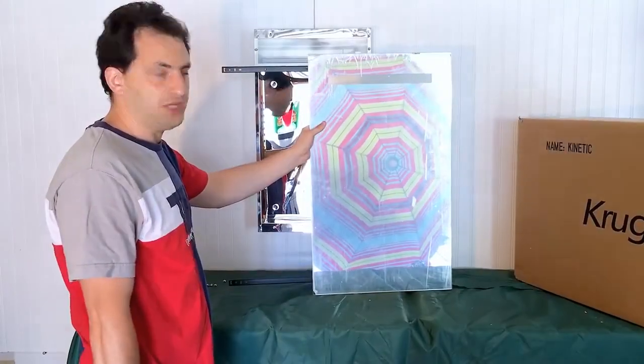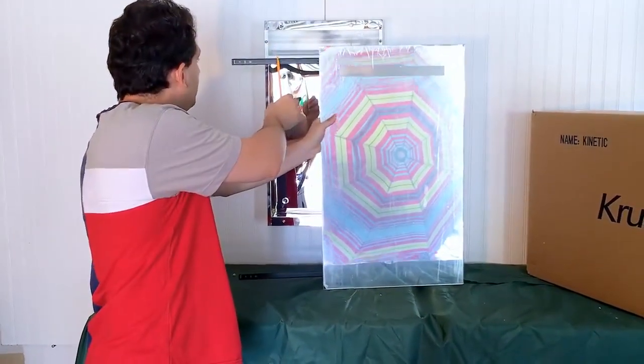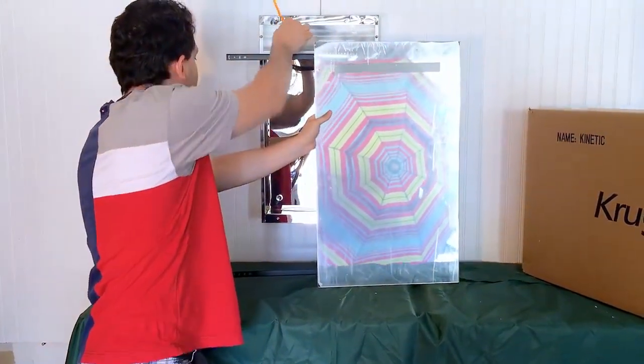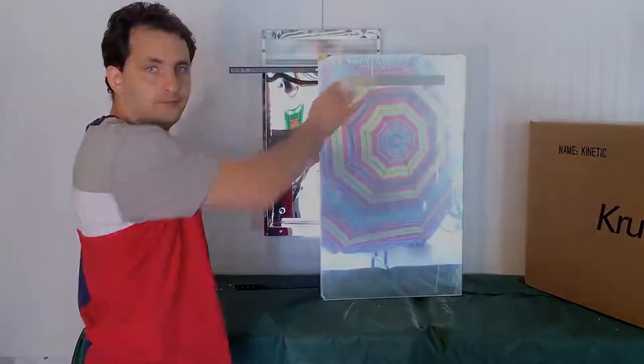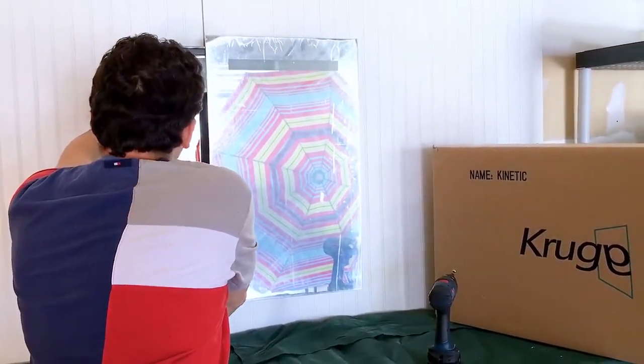The next step is to attach the mirror door onto the cabinet. The first step is to coordinate the holes on the rails, top and bottom, to the holes on the cabinet and attach. The next step is to slide the mirror over and do the same thing on the right-hand side. We attached the rails to the anchor positions as described.